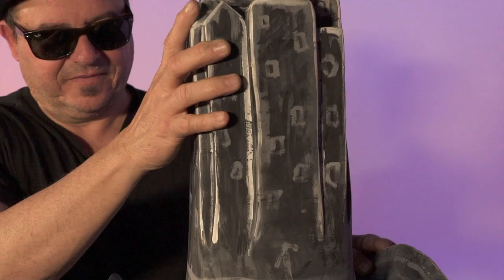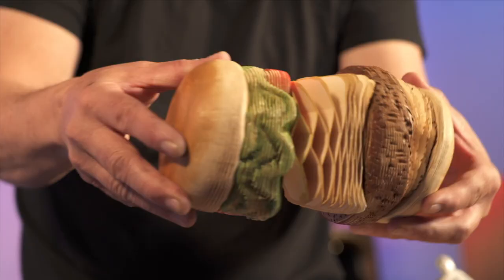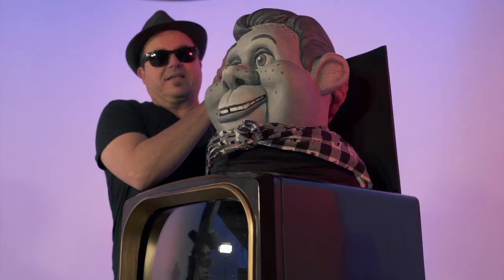I can do anything, I think, with paper. To see more of these surprising sculptures, visit felixsemper.com.